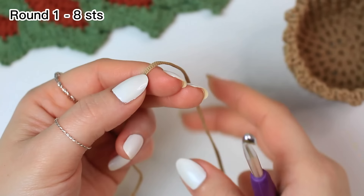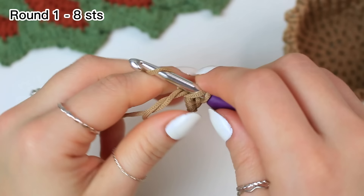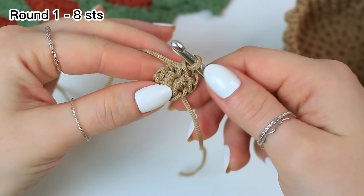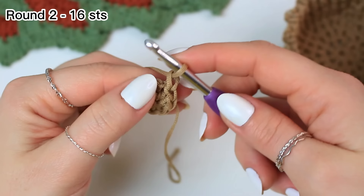Now I'm going to be using the corded yarn for my pot with my 5 millimeter crochet hook. Start with a magic ring, chain one — not counting as a stitch — then work eight single crochets around the ring. Close the ring once done, count backwards to confirm stitch eight, then slip stitch into the very first single crochet.